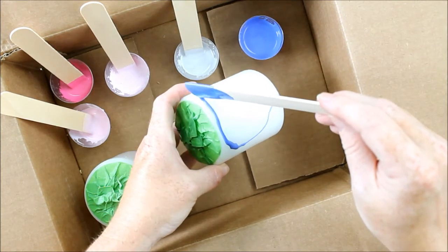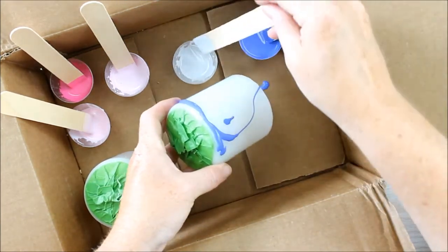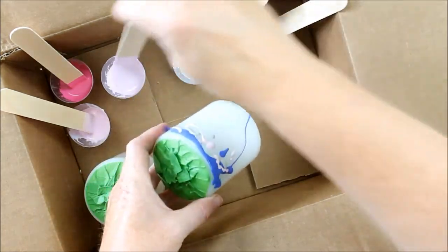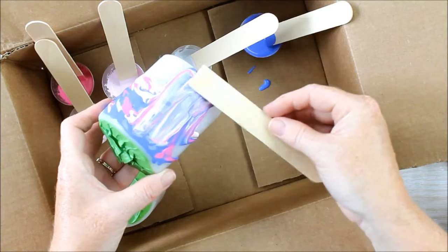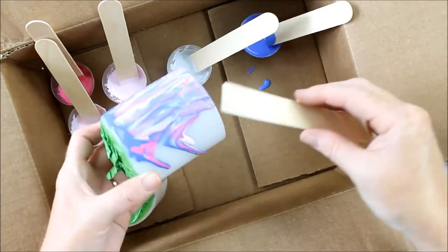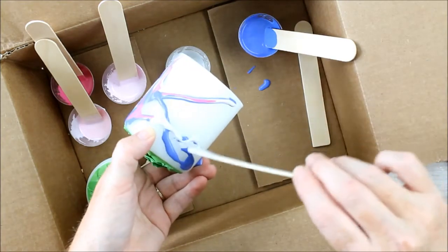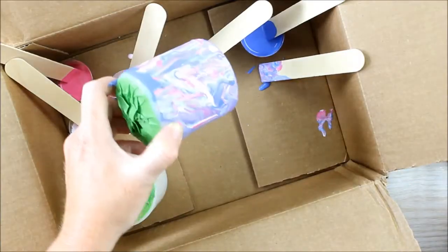You can start dripping on your paint colors. You can use an extra stick to start spreading the paint out, getting more of that marbled effect. Be sure to get all the way around the candle.